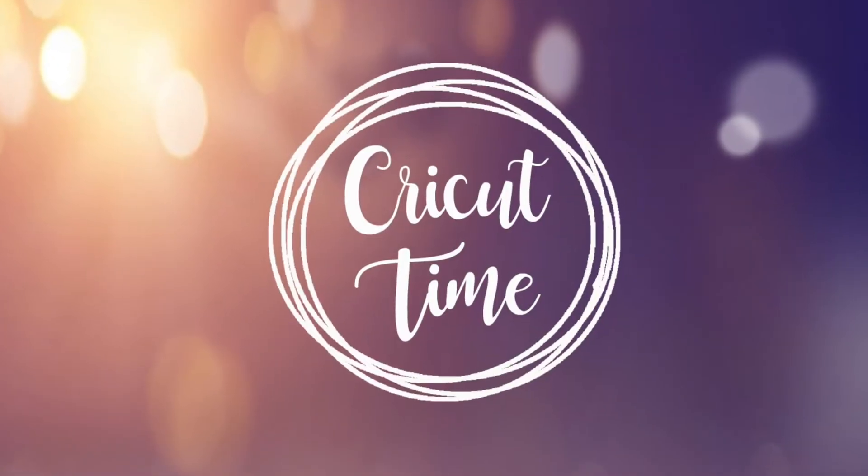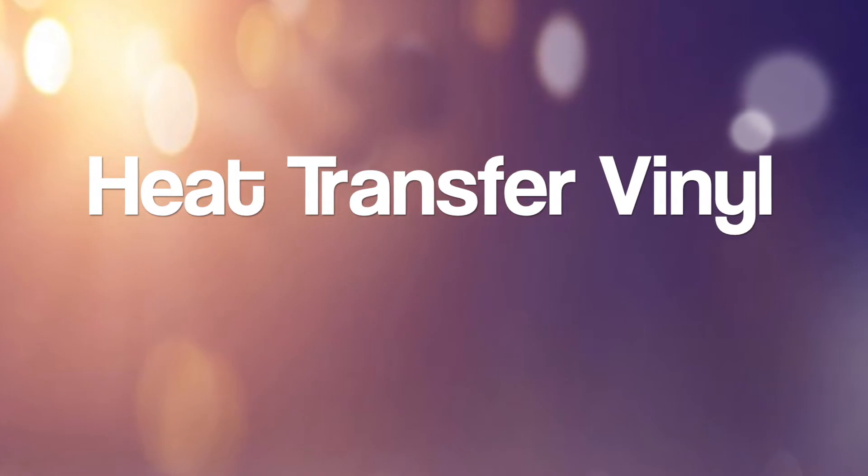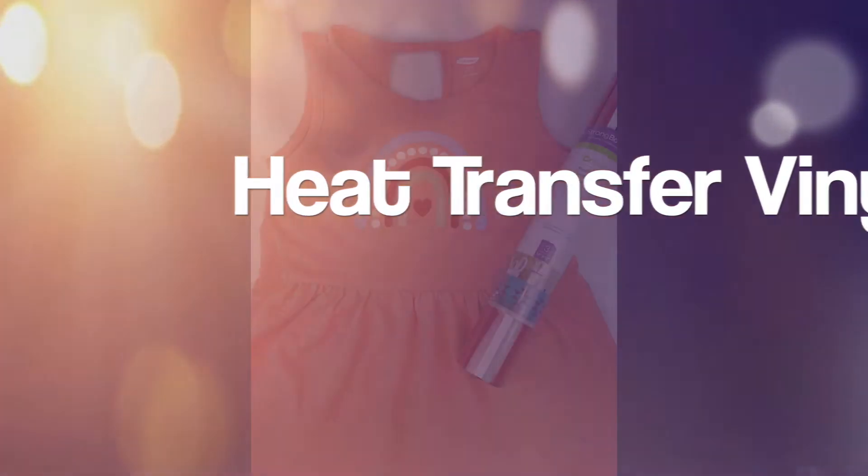Hey everyone, welcome to Cricut Time! If you like this video, don't forget to subscribe and hit the like button for more project ideas and tutorials. Today's tutorial is all about heat transfer vinyl, or HTV.